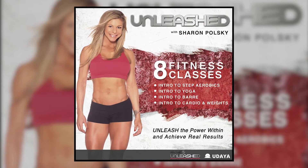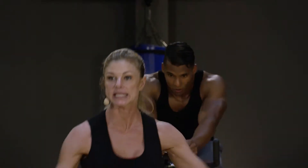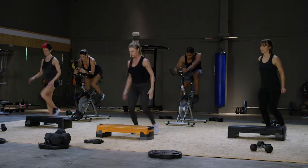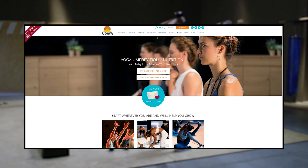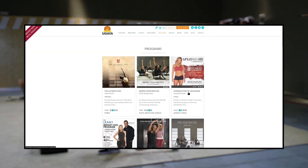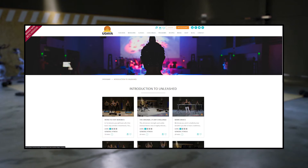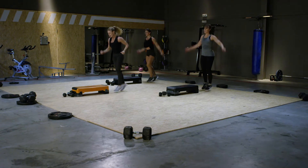This program is called Welcome to Unleashed. If you are an Unleashed customer, this would be a group of videos that you would get to make you a little bit more comfortable walking into my fitness studio. You might use it to get comfortable with a step aerobics class and then go to the gym and actually take a step aerobics class.